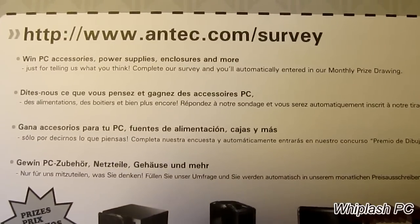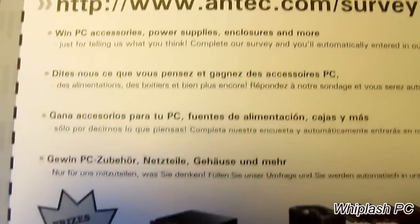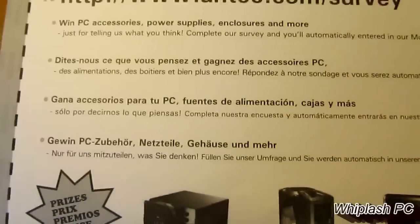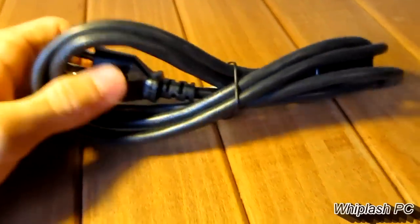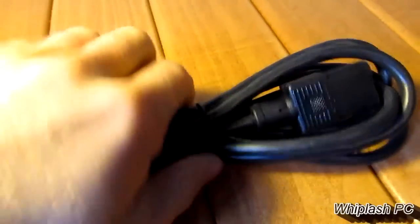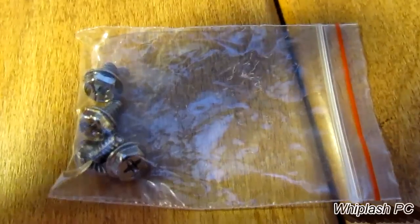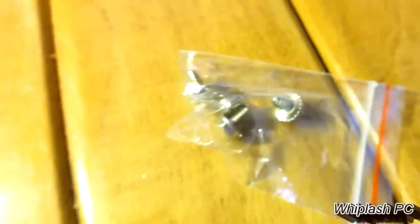Another thing it comes with is an Antec survey — it says you can fill it out and win PC accessories, power supplies, enclosures, and more, so you might want to check that out if you buy one. It comes with a power supply cord, which is not too heavy but not too flimsy either. For a 520-watt power supply, this seems like it'll do the trick — it's 125-volt up to 10 amp. It also comes with four screws for mounting the power supply inside your computer.